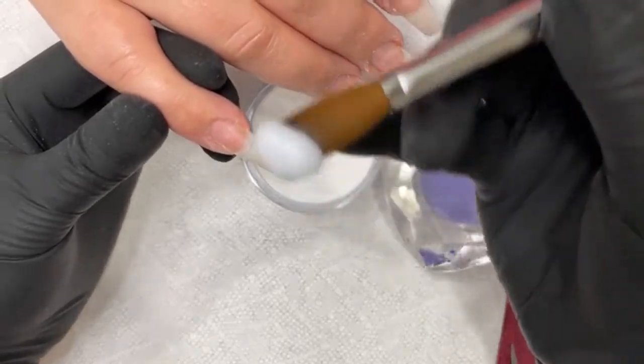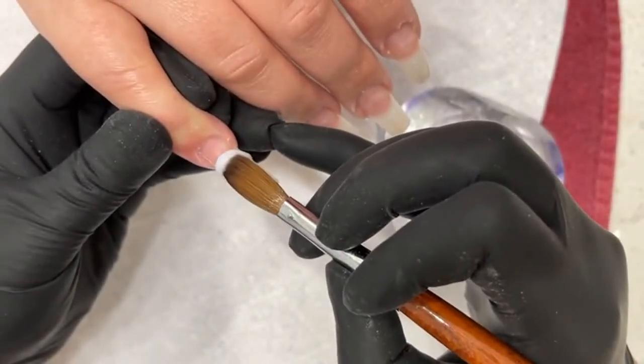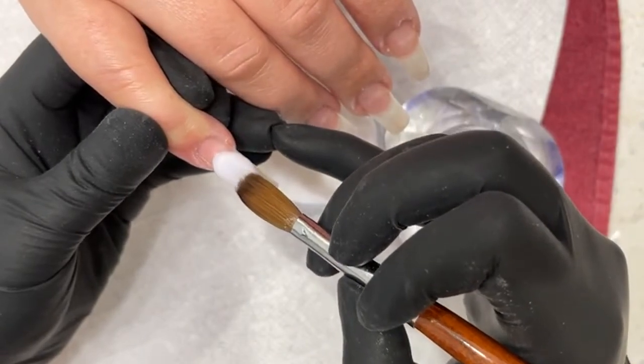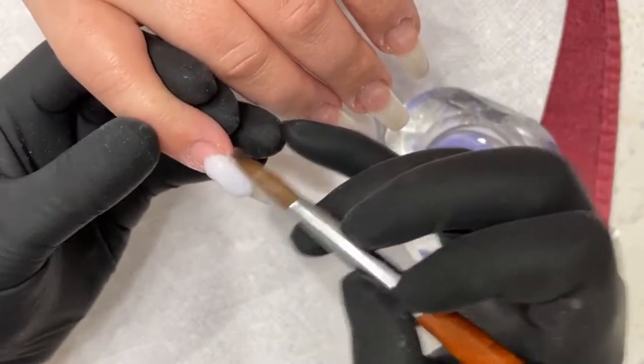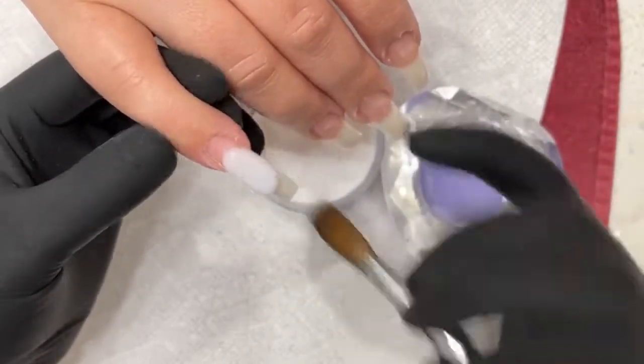Ideally, I use my tall brush. See, it's got a nice milky white. I'm actually gonna paint white over this, so I didn't want to use a nude or a clear. I'm gonna use a milky white, so I'm gonna paint white over this after.